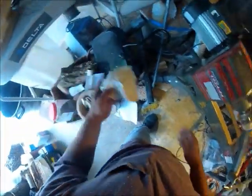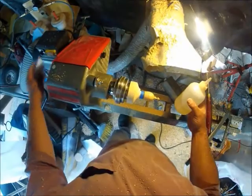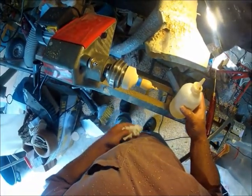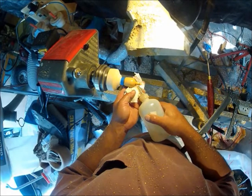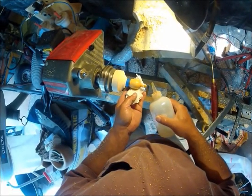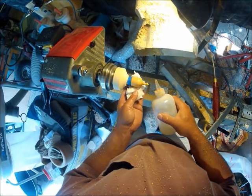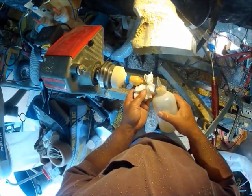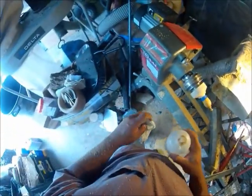That looks good. Take a little — got a bottle here — this is just lacquer that's been thinned down. A paper towel, and just put it on with friction. That'll help polish it up. Doesn't take much.